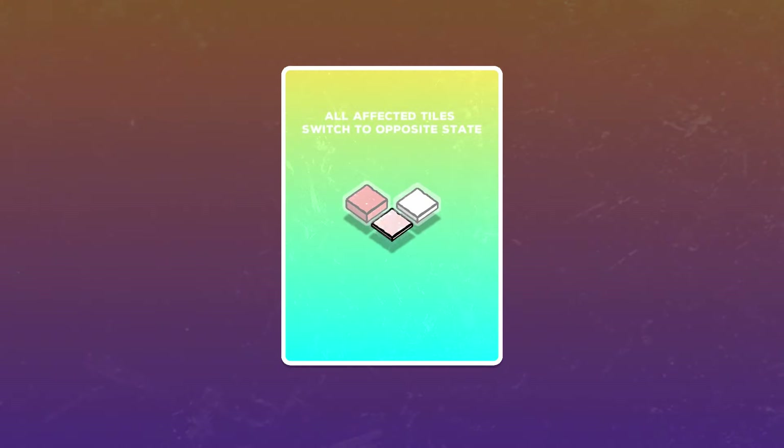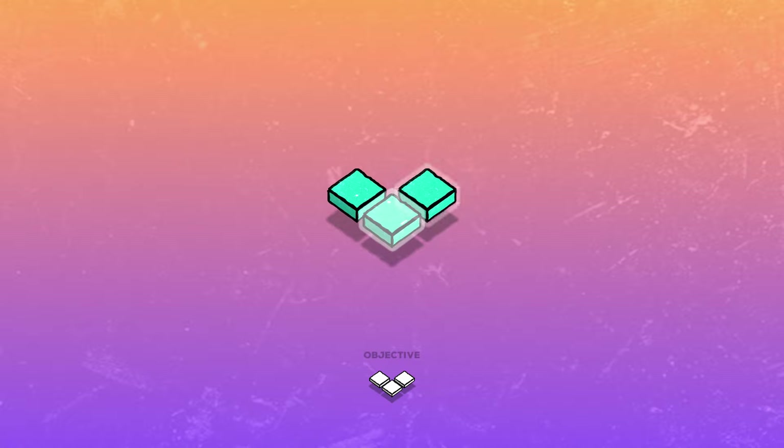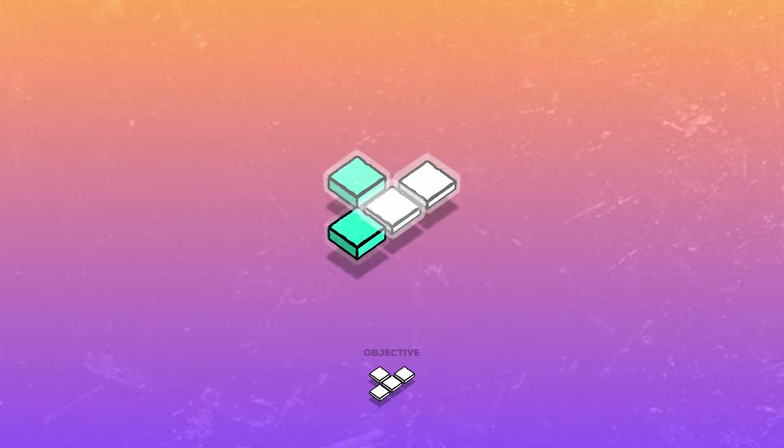All affected tiles switch to the opposite state. So essentially we might want to go like this — okay, there we go. Cool. All right, so that's kind of the tutorial done.